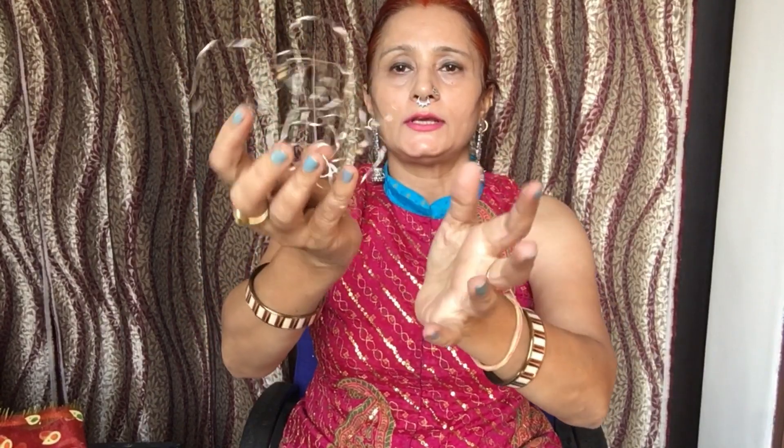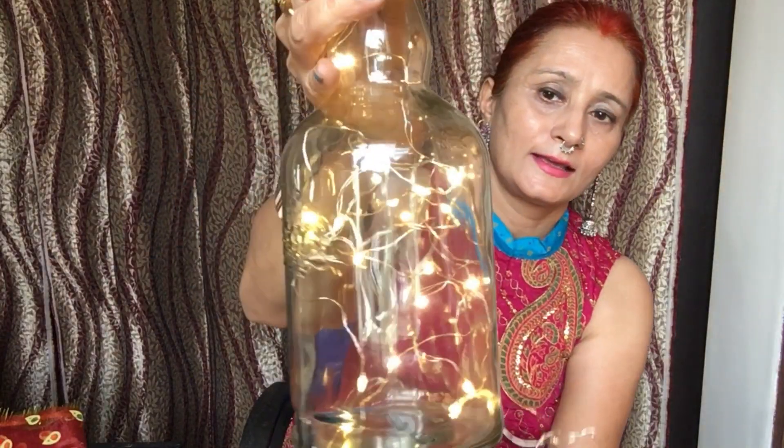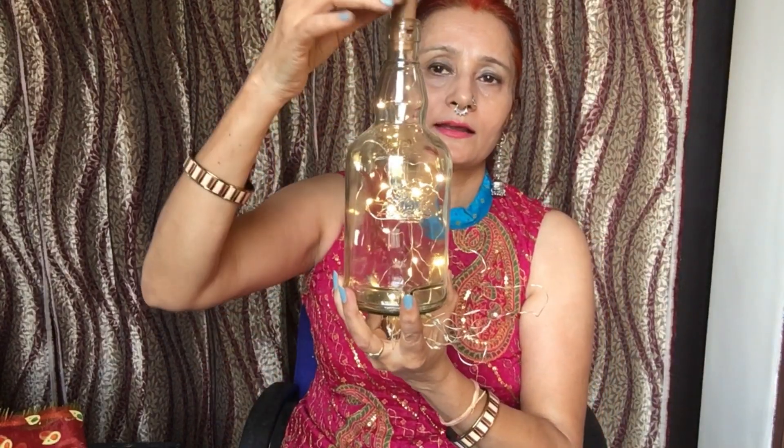First of all, I will show you a light. I have bought some lights. This light was ordered from Amazon — it was very good and so big. When you put a bottle or lamp on it, it looks pretty beautiful. I put it on a red colour lamp and it looks very beautiful.